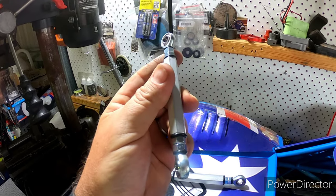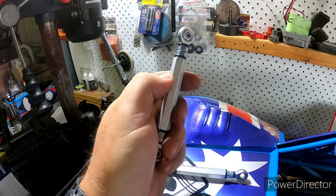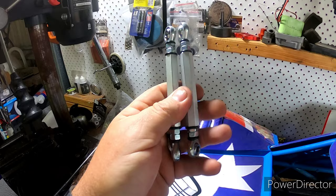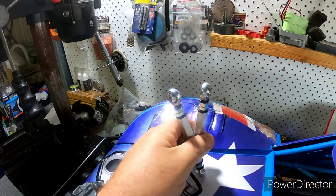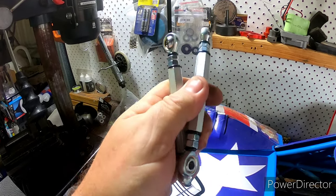We haven't come up with a name yet — here's what I'll do: guys, comment on what name we should call this. The person who gets the most likes for their name, we'll call it that, and I'll send out a free set for them.